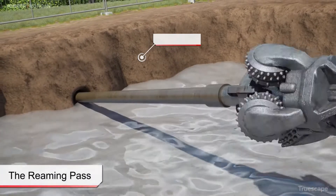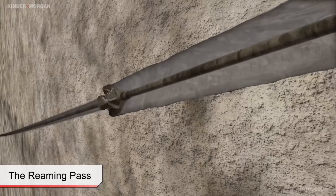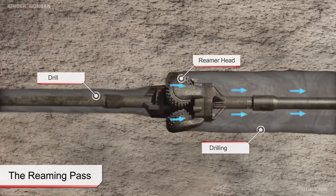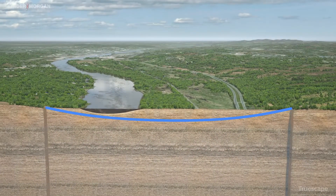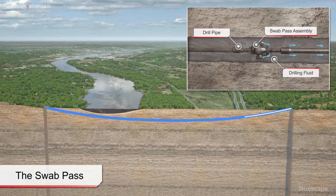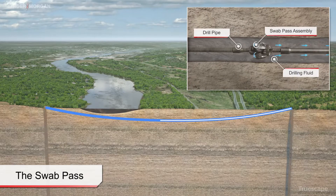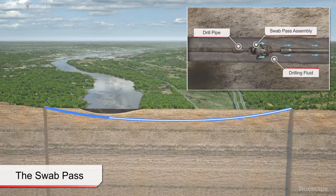The pilot bore is typically enlarged by pulling reaming tools of successively larger diameter from the exit location back towards the drill rig location. Depending upon the diameter of the product pipe, multiple passes with reamers of increasing diameter may be required to incrementally enlarge the pilot bore to its final diameter. Upon completion of the full reaming passes, the condition of the HDD bore is assessed by completing what is known as a swab pass. The pass consists of pushing or pulling a slightly smaller diameter reamer through the fully reamed bore from start to finish. The diameter of the swab pass is typically smaller than the full reamed diameter, but greater than the diameter of the product pipe to be installed.